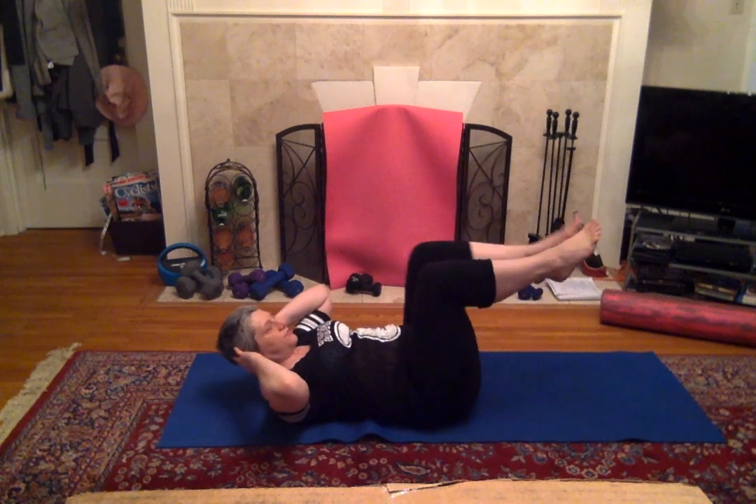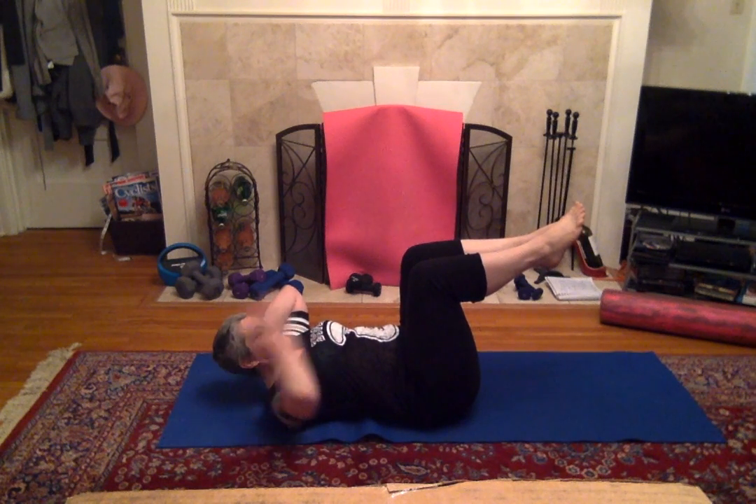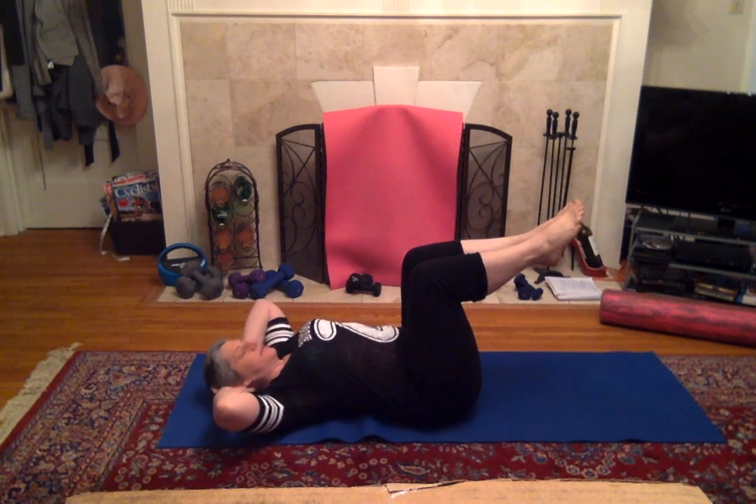Now lift those feet off the floor. And we're still going to crunch. We're just going to have a little extra challenge for our lower abs just by holding them here.